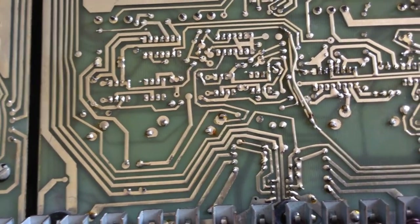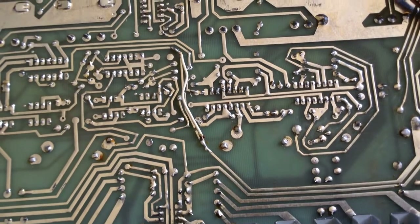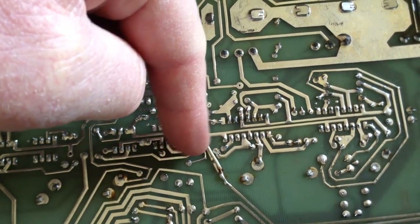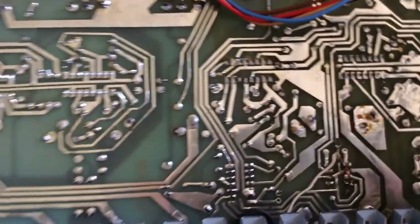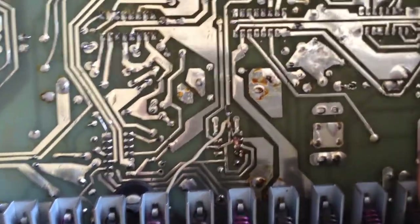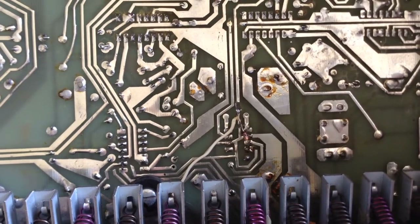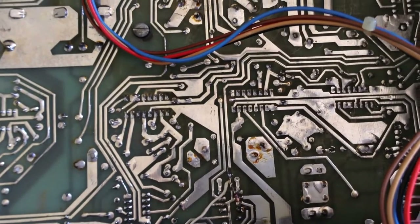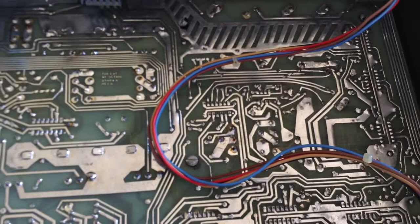This was way before CAD. This is a factory mod for some reason — it looks like there was maybe a break in the trace, but that's not my handiwork, that's from the factory. This has never been worked on by any repair shop. I believe years ago I replaced a slider, but I do pretty good work — that's not mine.